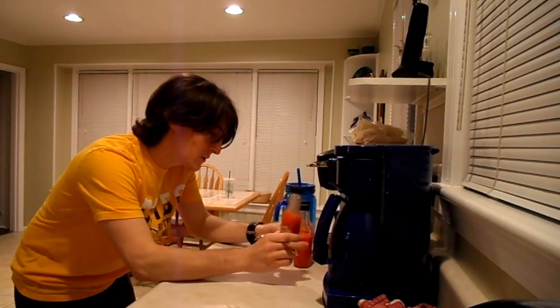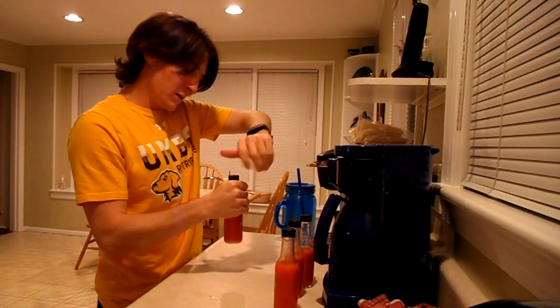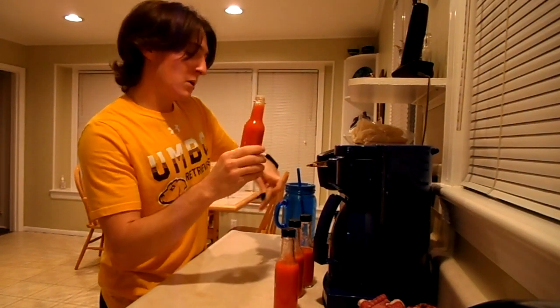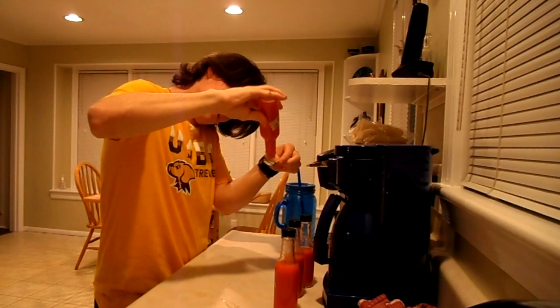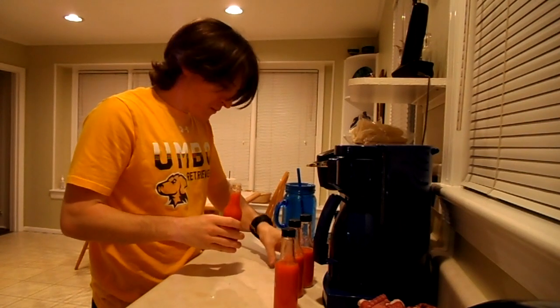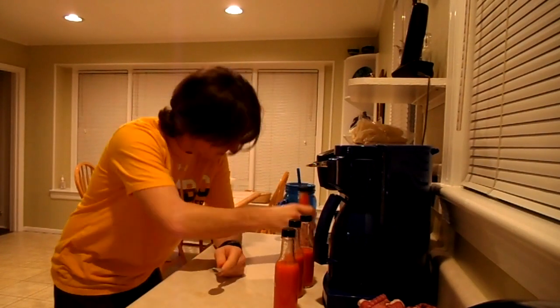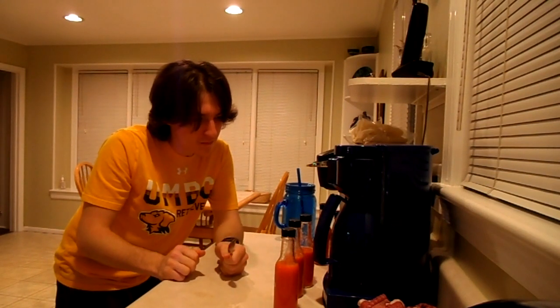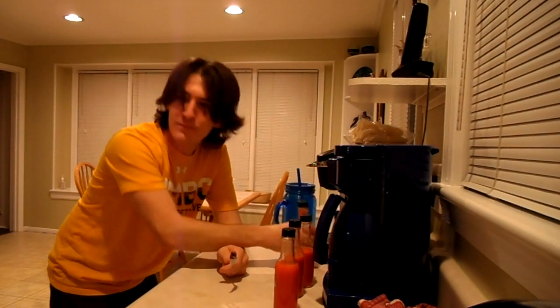All the hot sauce is done and bottled now. I want to give it a try and see what it's actually gonna be like after sitting for all 10 days. I'm gonna put a little bit on a spoon here and give it a try. Wow, that is... that's almost just as spicy as the straight pepper stuff I tried. But it's really good — I like the flavor. Thank you so much for watching, I hope you enjoyed the video. If you liked it drop a like and subscribe if you want to see more from me. Peace out.